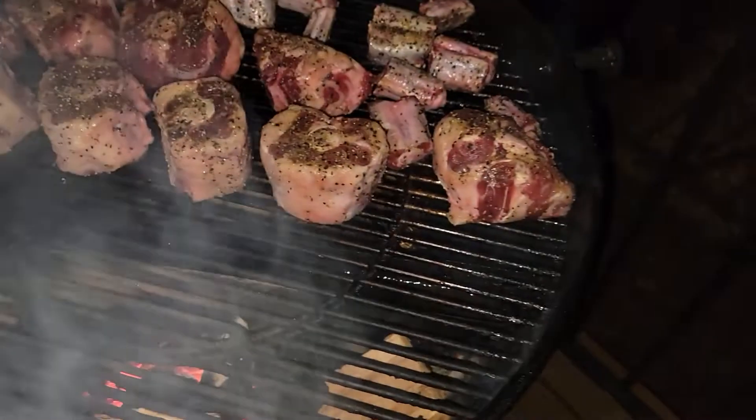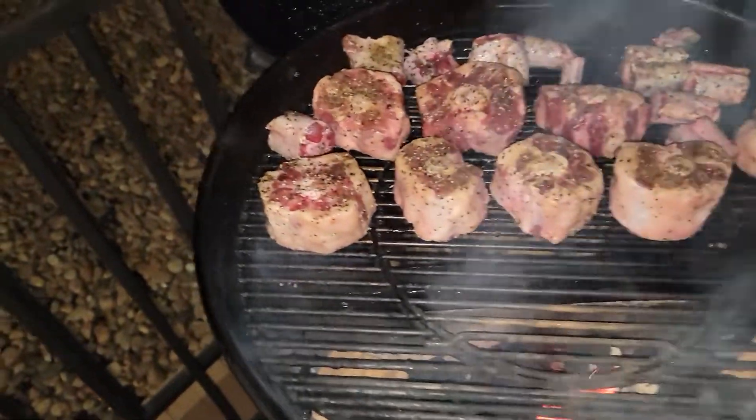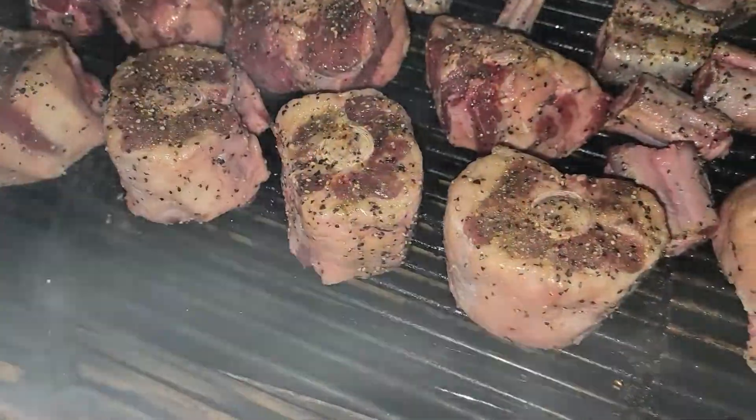That looks good — just salt and pepper, guys, and a little bit of my incredible rub that I put on there, just a little bit. Smoked oxtails — if you've never had smoked oxtails, you guys gotta try it!